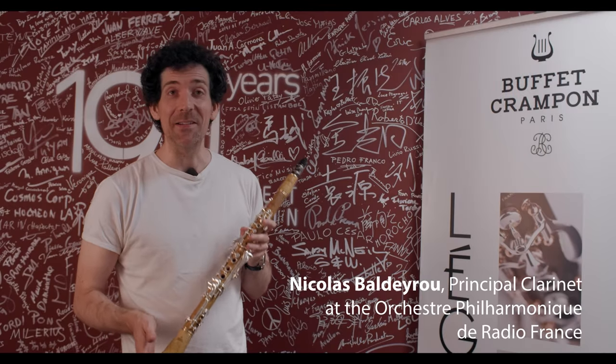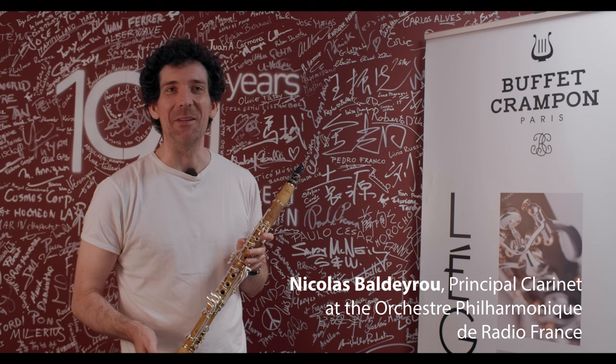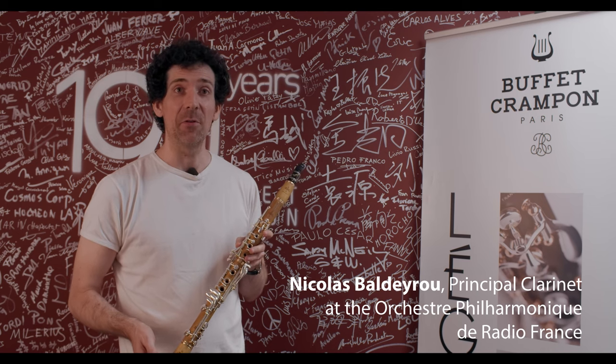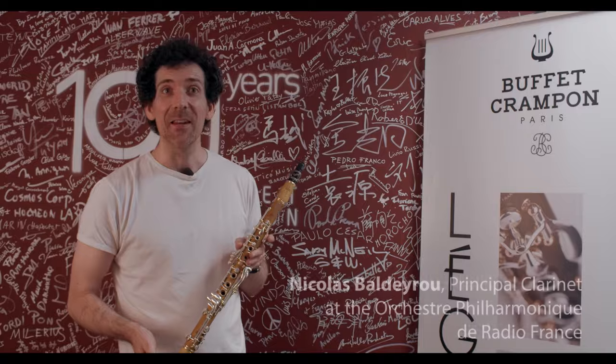I was really expecting this instrument for many, many years because I've been playing period instruments for 20 years now — of course all in boxwood, because boxwood is the original wood of the historical clarinets. So I wanted to find on modern instruments that feeling and that very particular sound I love so much.